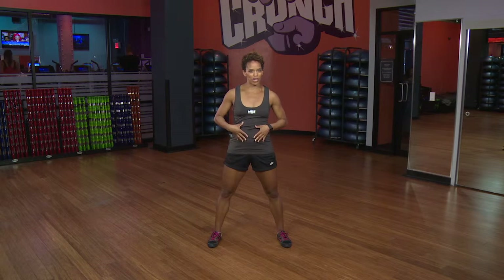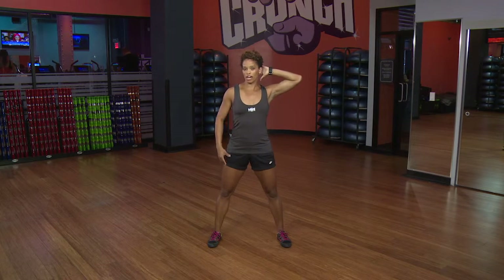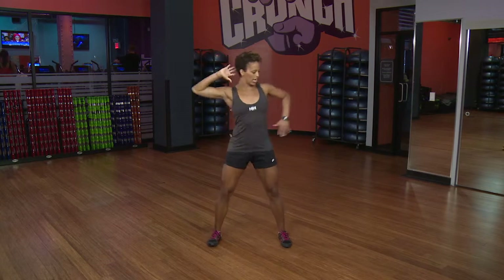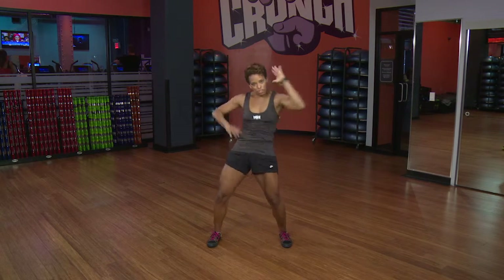Let's do some core dance-inspired workouts for you now. Starting with the elbow — put one on the hip and one behind the head. You're just going to engage the core, going in for two times.